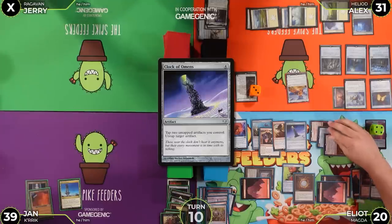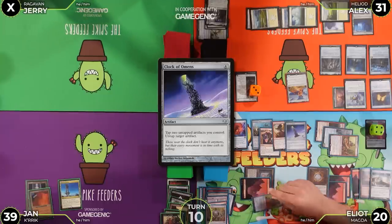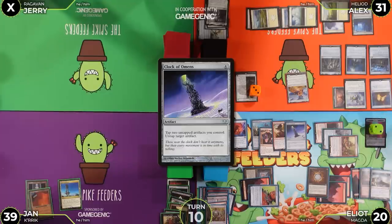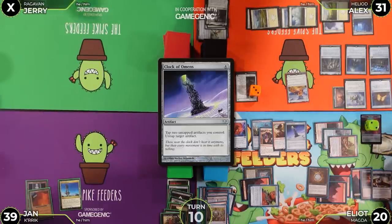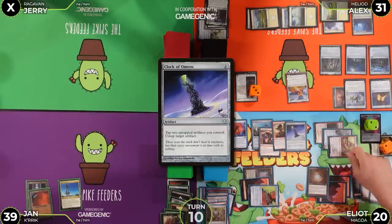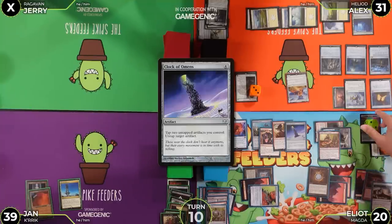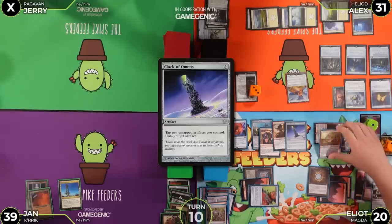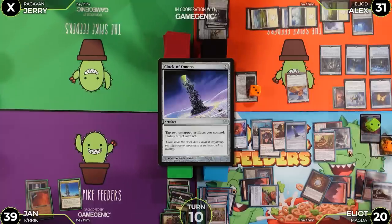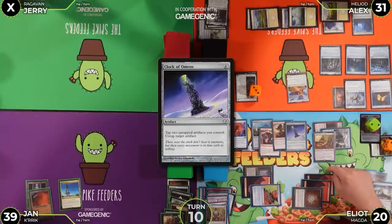Jan explains the Clock of Omens combo with Magda: he uses Liquimetal Torque to make Magda an artifact, then taps two treasures to activate Clock of Omens to untap Magda. He taps Magda and another artifact to the Clock — making more treasures — then untaps Magda again. This loops infinitely, generating infinite tapped treasures.